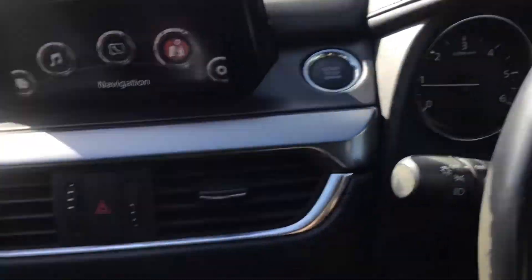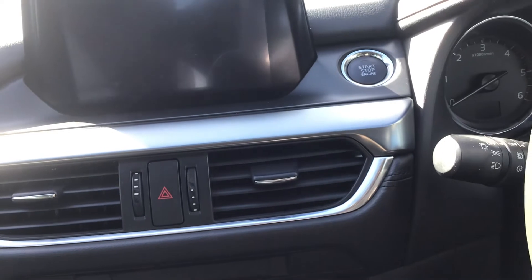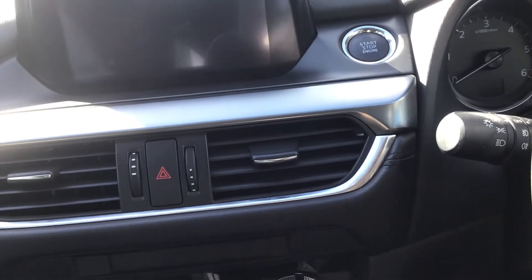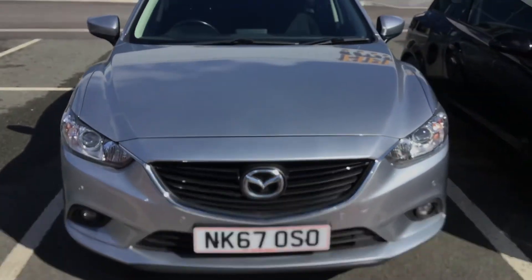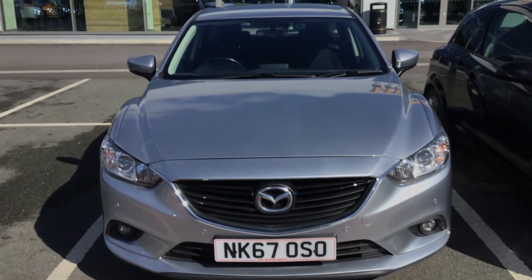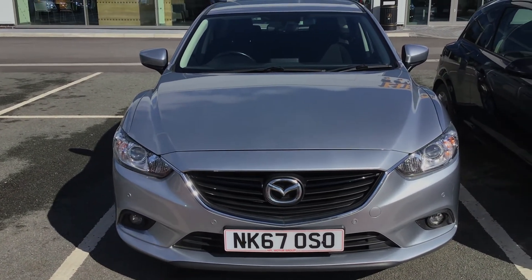I'll just turn off the engine and take you out of the vehicle now. If you are interested in this Mazda 6 SE Nav, please get in touch with us — send us an email or give us a phone call and we'll be happy to assist you further. Thank you very much for watching.